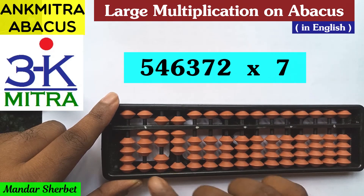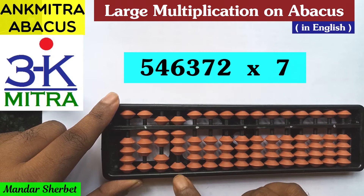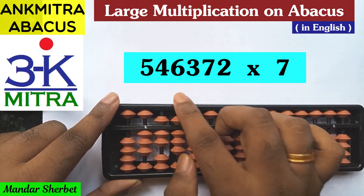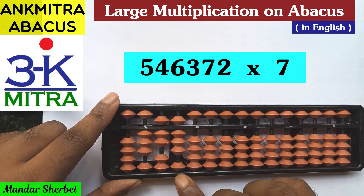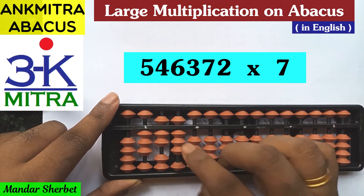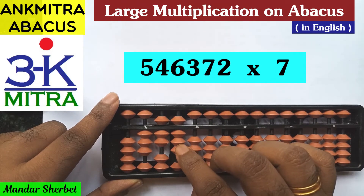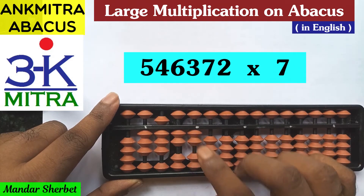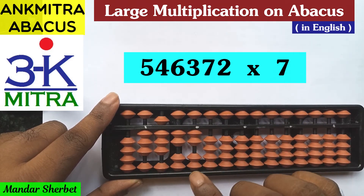We're done with the first two steps. Now we'll move to the fifth rod and consider the third digit from the left, which is 6. Six multiplied by 7 is 42, so 42 will be added from this fifth rod. For adding 4 on this rod, I'll do minus 6 plus 10, and then add 2 on this rod.